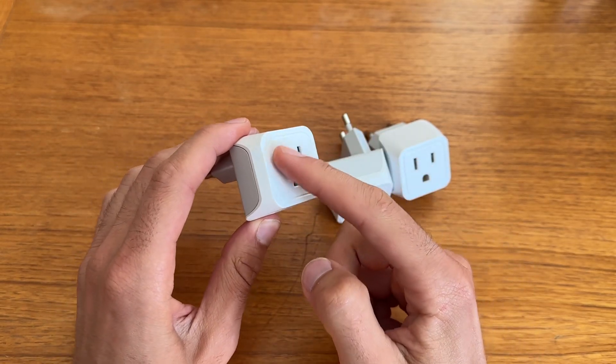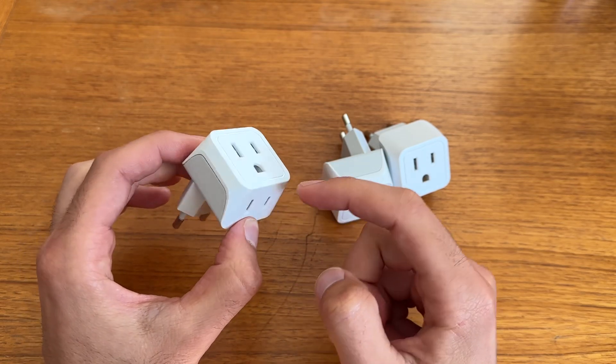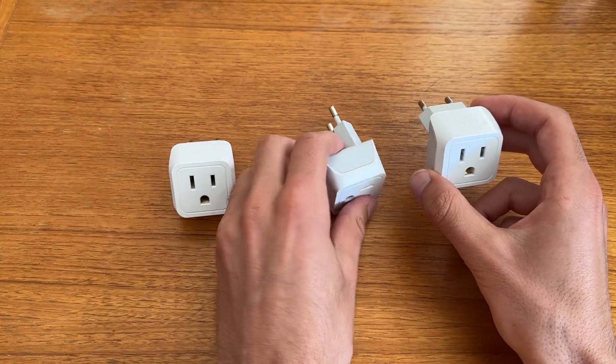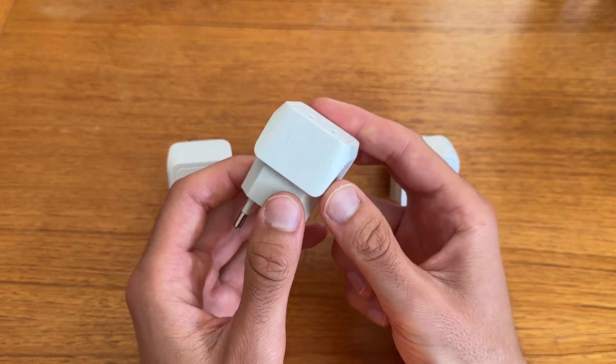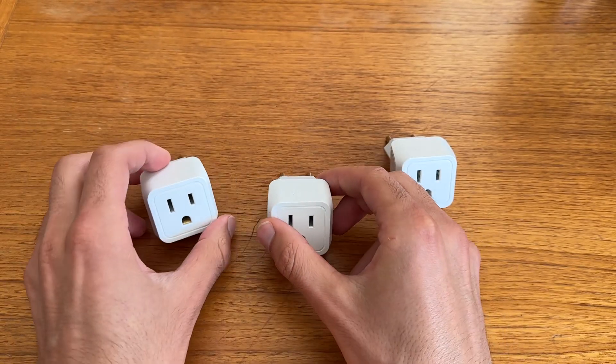It's really cool that you have a three-prong here and a two-prong here, so you can actually plug in two things at once. You get three of them, so there's enough for the whole family. If you're doing some travel soon, I definitely recommend these converters from Ceptics — they worked great for me.